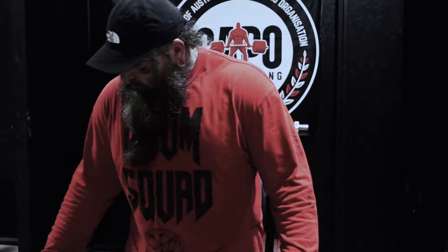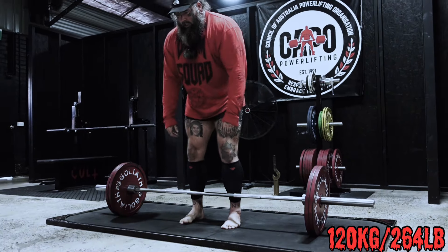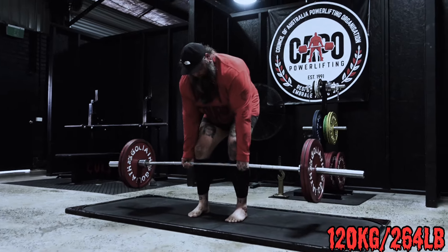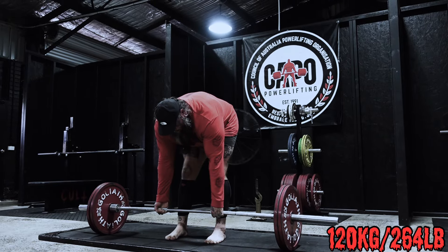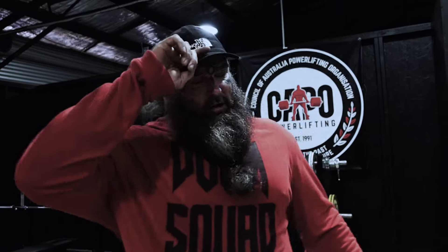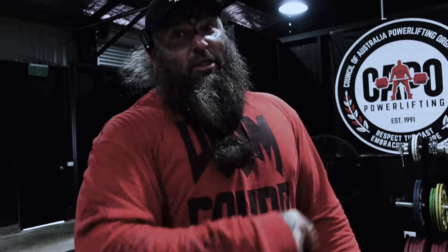120 kilos — three pauses. Easy peasy. We'll take a few minutes, chuck another plate on the bar, go to 170, put the belt on, and start hitting singles.